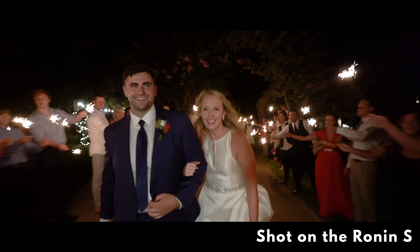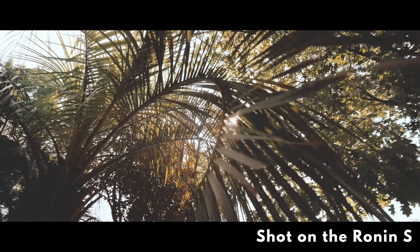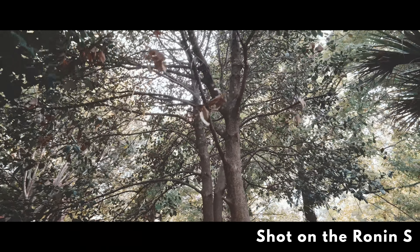You can also do time lapses with some cables that are included. You've also got a remote control option if you have a second operator. I think DJI really thought this product through and found out the ways they could enter the marketplace and just be better than the competition — and I think they are in this case.